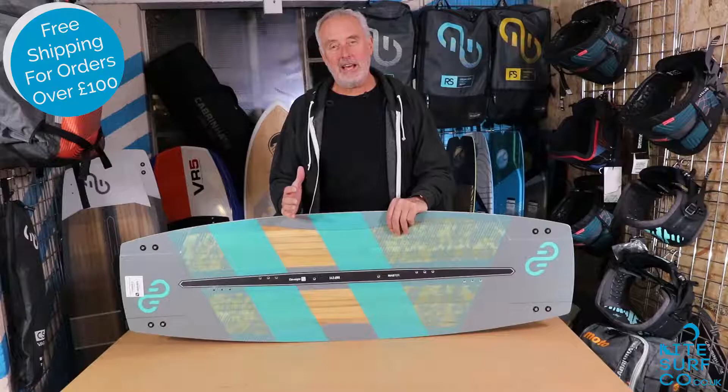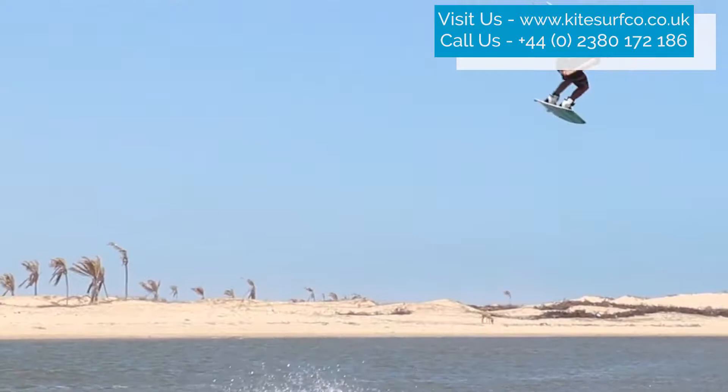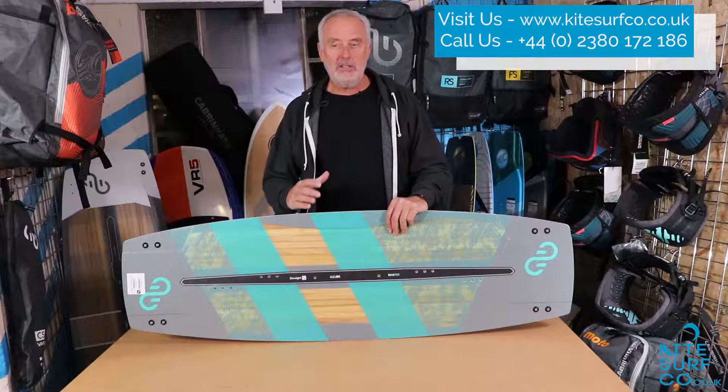I've ridden the Master in South Coast UK conditions at Hayling Island and I've used it in Tarifa. It's a fantastic all-round board — it just absorbs chop really nicely.